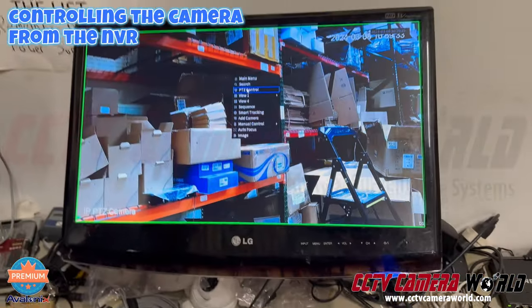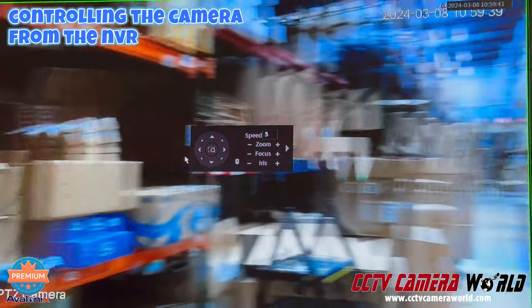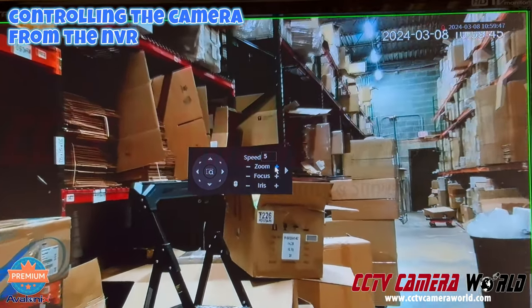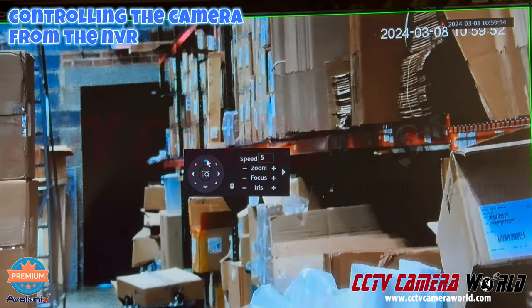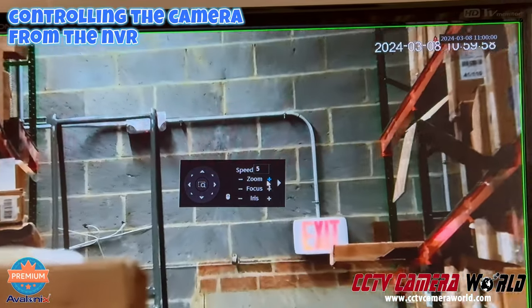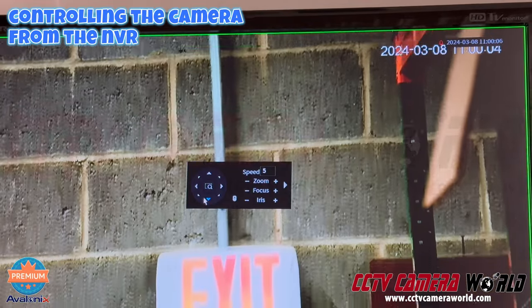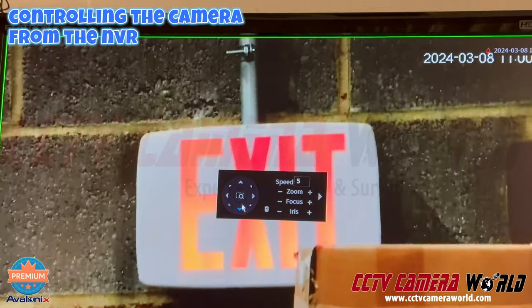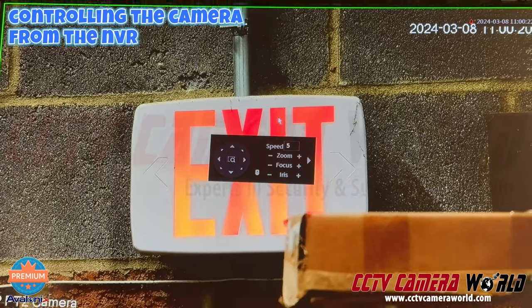Using the mouse I'm able to control the camera — clicking buttons to PTZ control and zoom in. When you zoom in and turn, it intelligently reduces the speed so the camera isn't spinning uncontrollably. You can see how clear this camera is and the resolution it picks up — looking through a monitor, it can pick up mortar joints on brick, and I'm looking at an exit sign to show the level of clarity this camera produces.